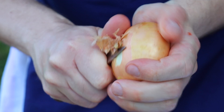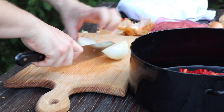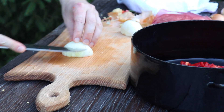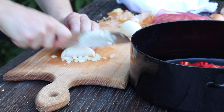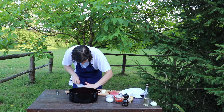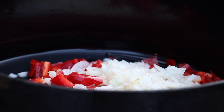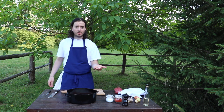Now we will cut onions. I have here beautiful onions from our local farmers. The onions go in. Now we will add three garlic cloves.